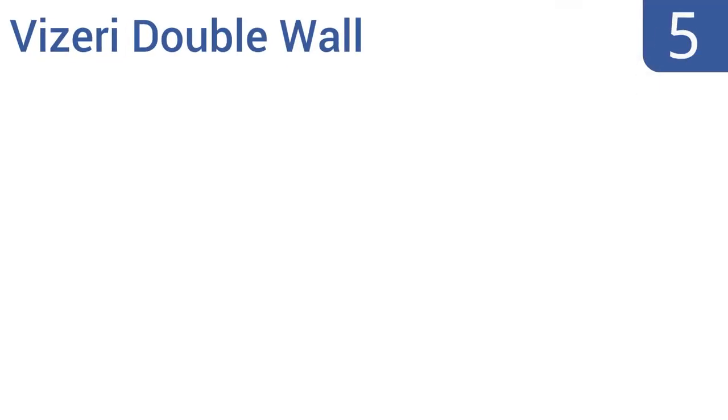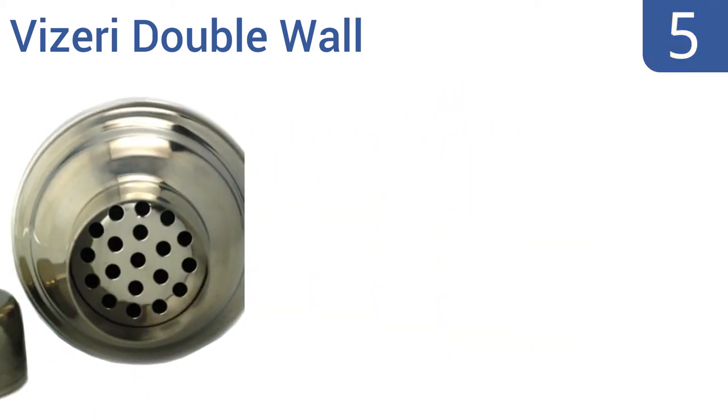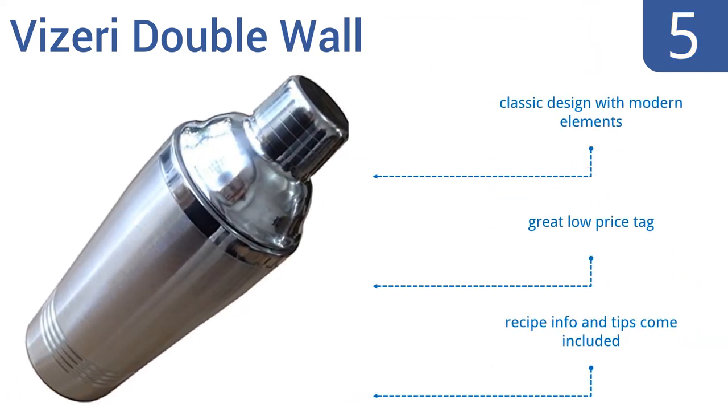At number five, the Viseri double wall cocktail shaker keeps drinks cold but hands nice and warm, and prevents condensation from forming on the outside. That means it's safe to rest on even wooden bars. It's a classic design that incorporates modern elements and has a great low price tag. It comes with recipe information and tips.